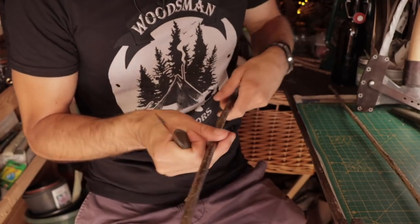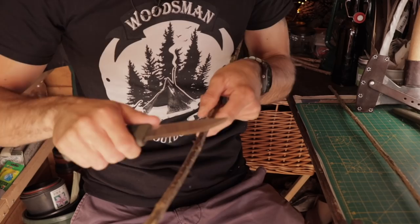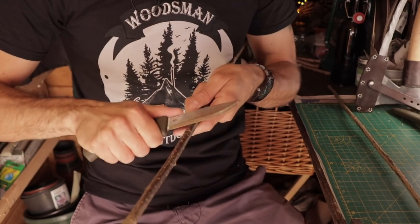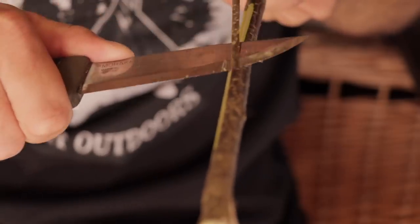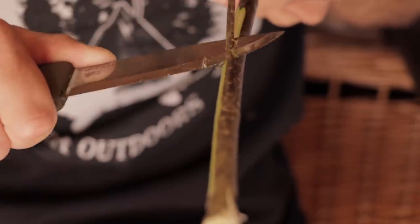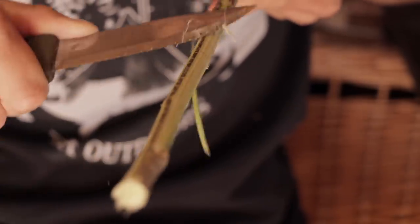When I'm stripping the bark off, I'm just using a Mora Companion bushcraft knife. You want to do it really fine — you don't want to dig too much into the stick, purely because you want to keep as much roundness to that diameter as possible. If you dig in too deep it's going to square it off. So literally just slice through that cambium layer, the top layer, and just slightly turn it and slice again. Pretty much like slicing a potato — just take that top layer of bark off.